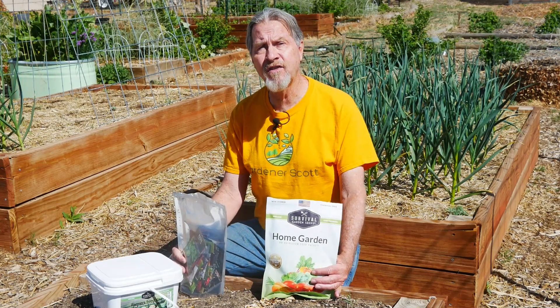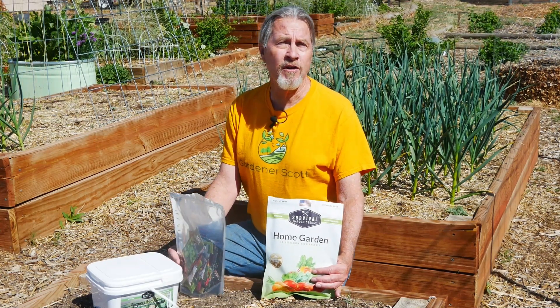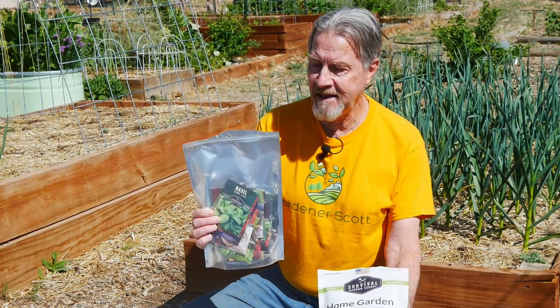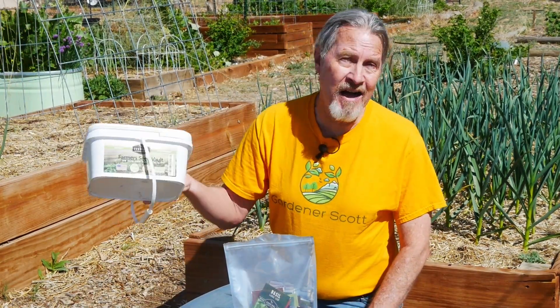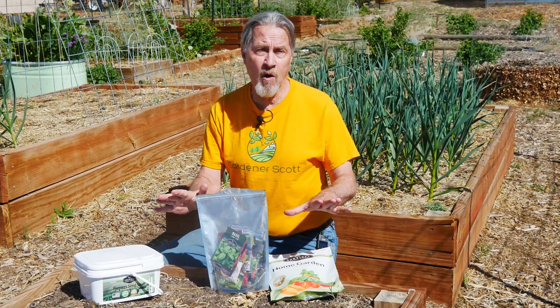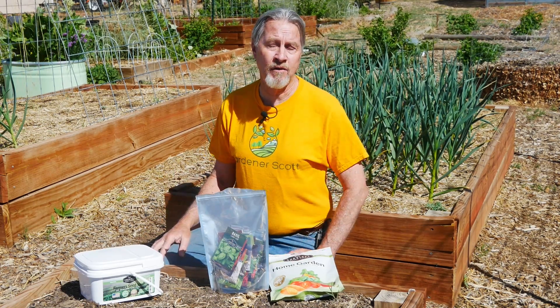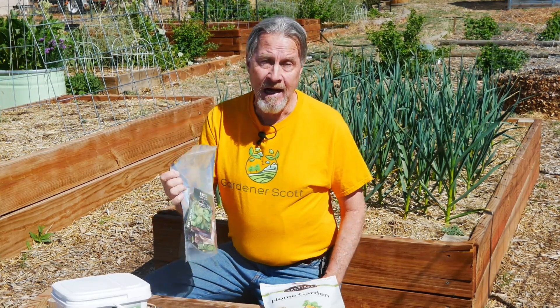These are bags and boxes of seeds that you can start growing to have a survival garden. This is a 30-seed pack, this is a 50-seed pack, and in this one there are 100 different packets of seeds. I like Survival Garden Seeds because these seed packets work out to less than one dollar per packet, which is a great price.